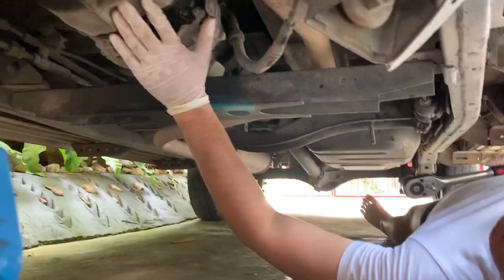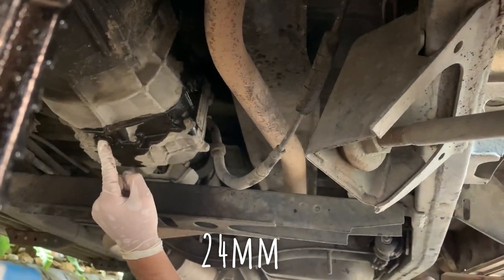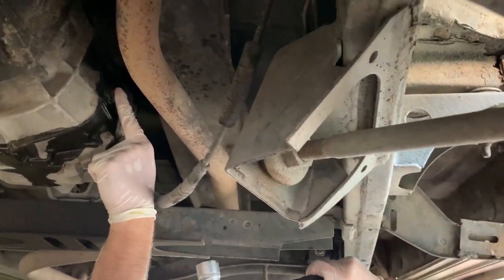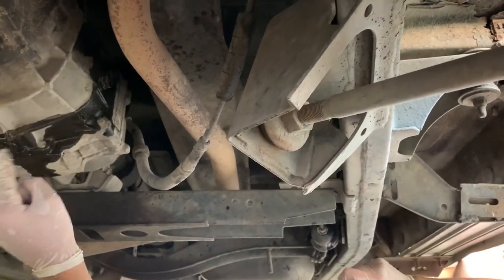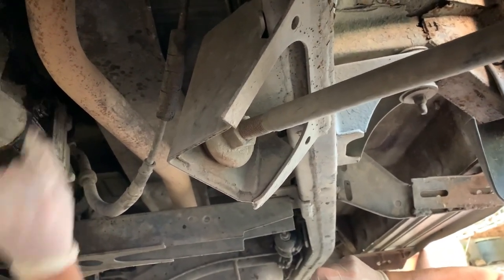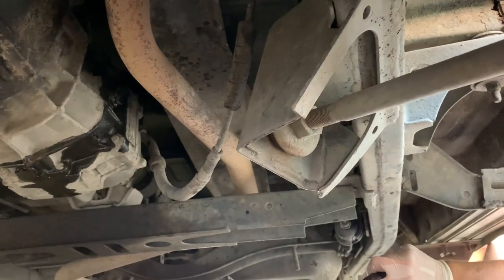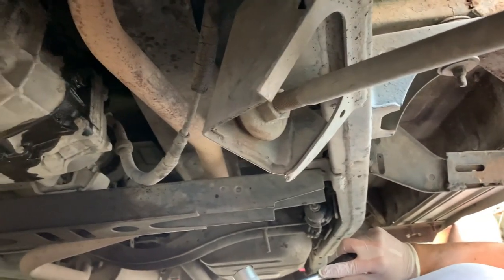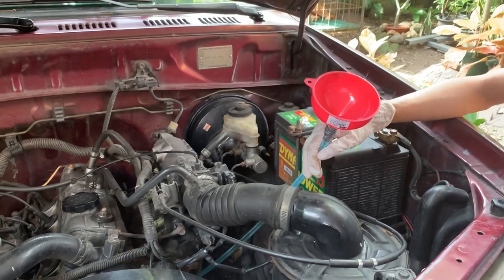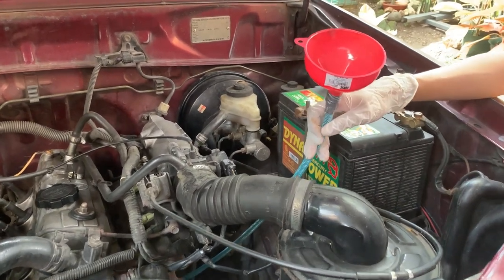We're under the car with it jacked up safely. The gearbox is difficult to get to — 24 millimeter wrench. This is your drainage port and this is your filling port — a really awkward position to fill from. Make sure again you can undo the filling port before you undo the drainage port. I've just managed to loosen them off with a bit of elbow grease. Now we're going to drain the oil.